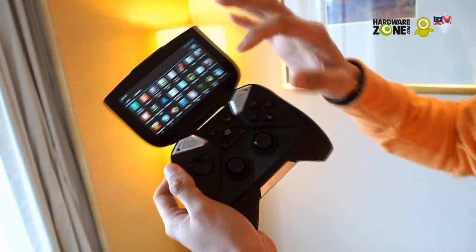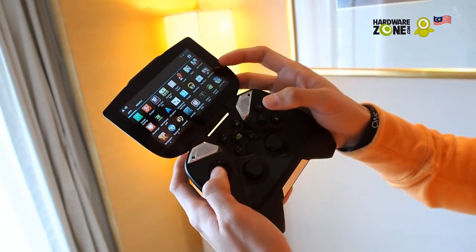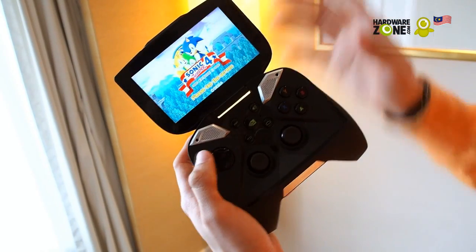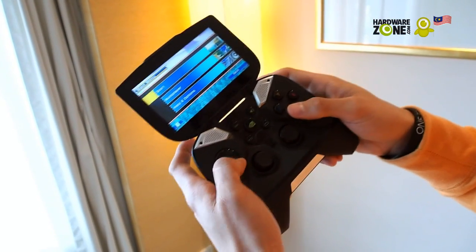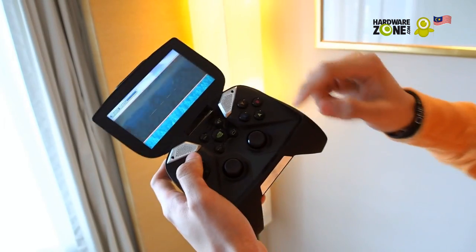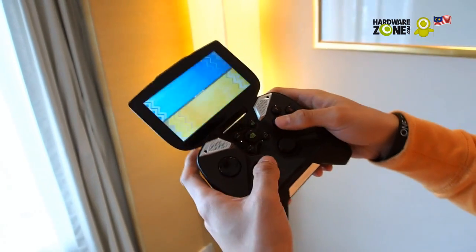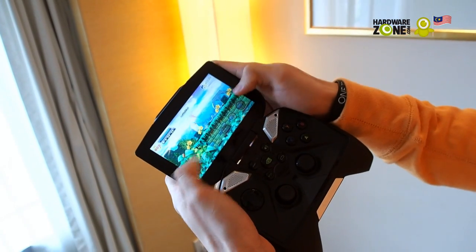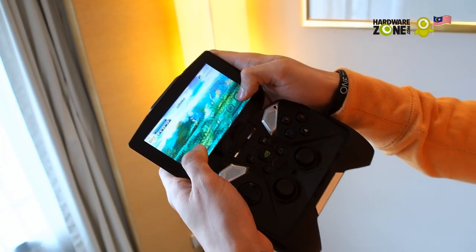Now we're going to show you the performance. I have Sonic here — it's pretty much the same game you see in the Android Play Store. Generally, if you're playing on a smartphone, you're playing with your fingers covering the entire display.